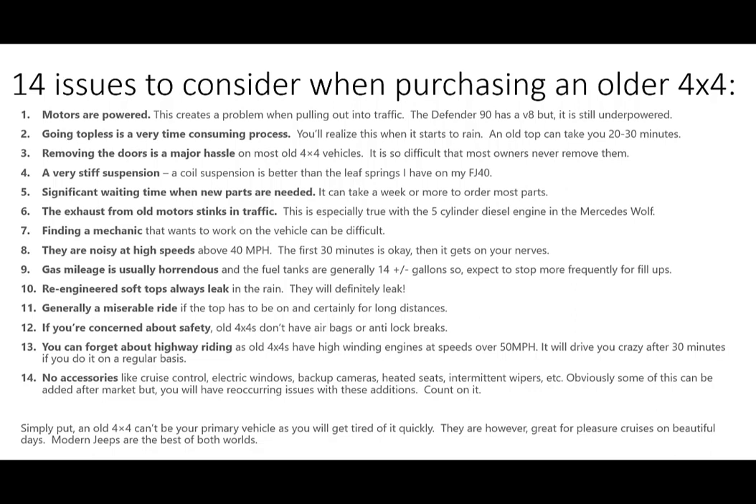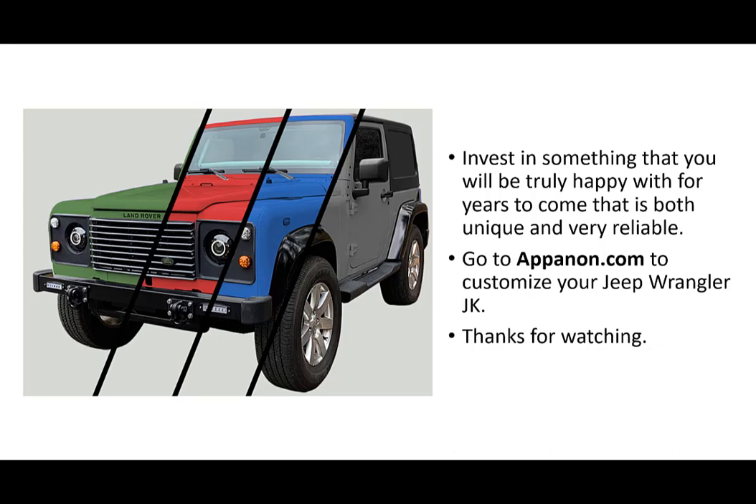Simply put, an old 4x4 really can't be your primary vehicle — you will get tired of it quickly — whereas a converted Wrangler JK definitely can be. These old vehicles are however great for pleasure cruises on beautiful days; people like to look at them and it's great to get the attention. A modern Jeep, especially a converted modern Jeep, really gives you the best of both worlds. So invest in something that you will be truly happy with for years to come that is both unique and very reliable — that's why I created this conversion. Go to appanon.com to check it out if you want to try customizing your Jeep Wrangler JK, and thanks for watching.